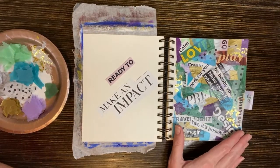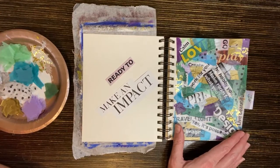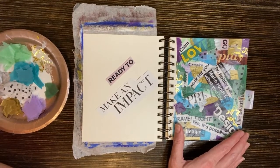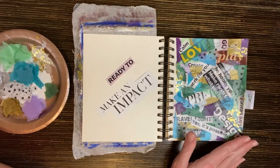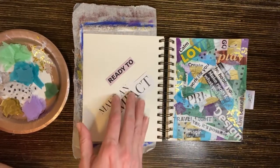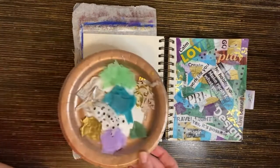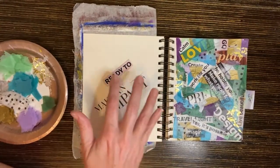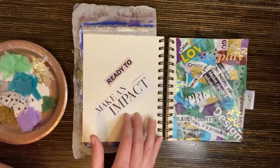This page I already did a demo for and it will be used in my Vision Journaling 101 course that is coming out soon, so stay tuned for that. Meanwhile I'm going to make a complementary page using the same tissue paper but more directed at these two pieces — a little bit more focused page.